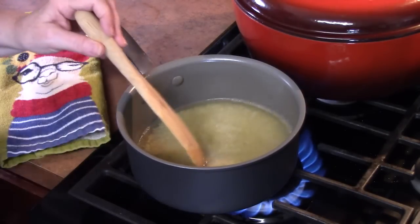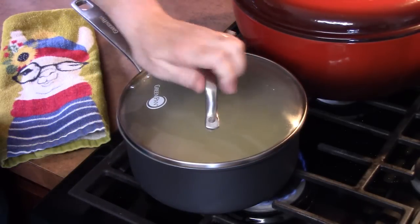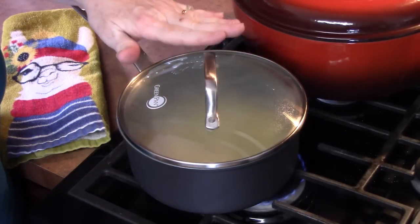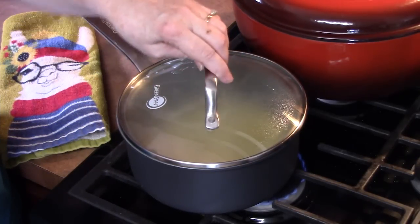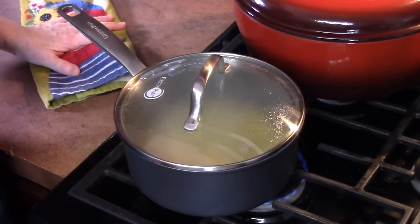Turn down your heat to a low setting. We're going to put our lid on it. Now, I'm going to cook the rice five minutes less than the time on the back of the package — so this will be about a 15-minute rice here, because we don't want it too soft.